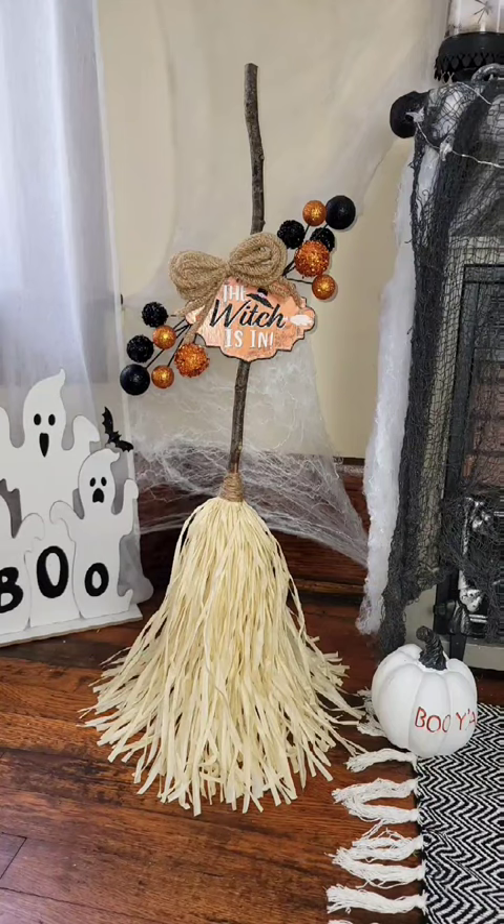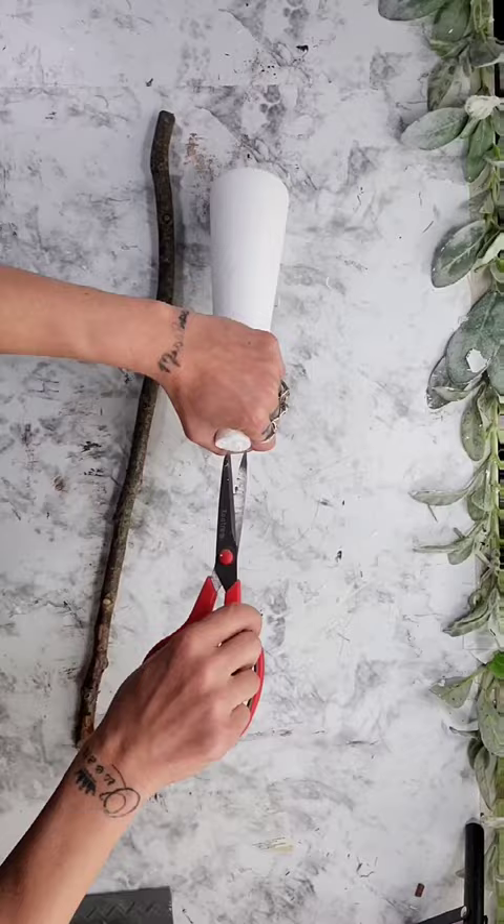DIY Dollar Tree standalone witch's broom. For this DIY, I used a stick from my yard as well as one of these cones from Dollar Tree. I just made a hole in the top of the cone with my scissors, added some hot glue, and then placed the stick inside.